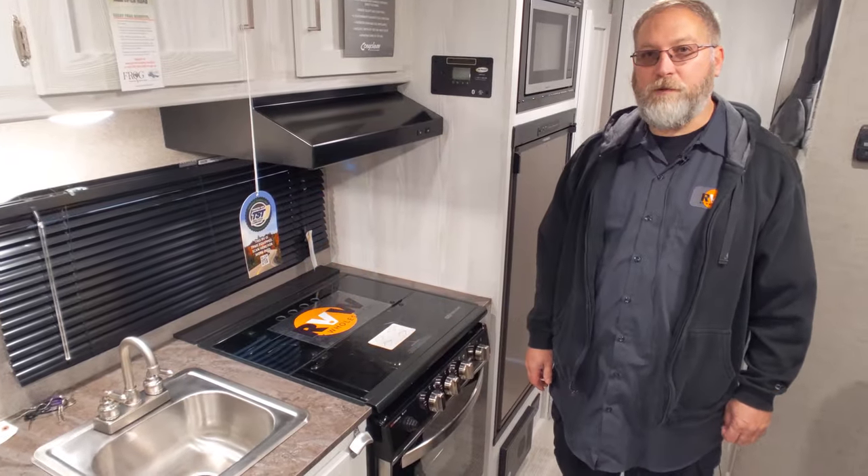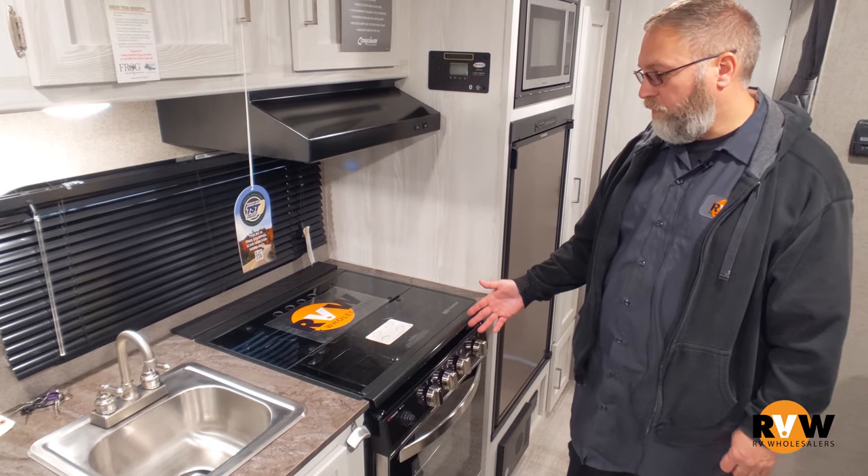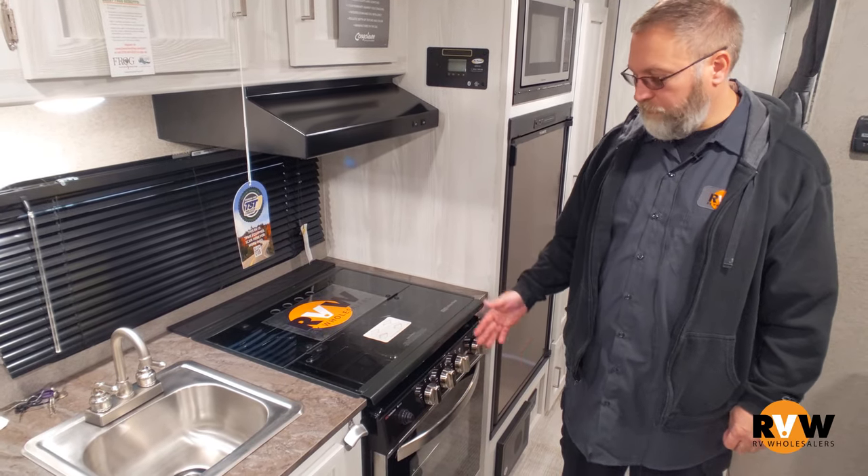Hi, I'm Paul from RV Wholesalers. Today I'm going to show you how to light your range with the stove top and the oven.